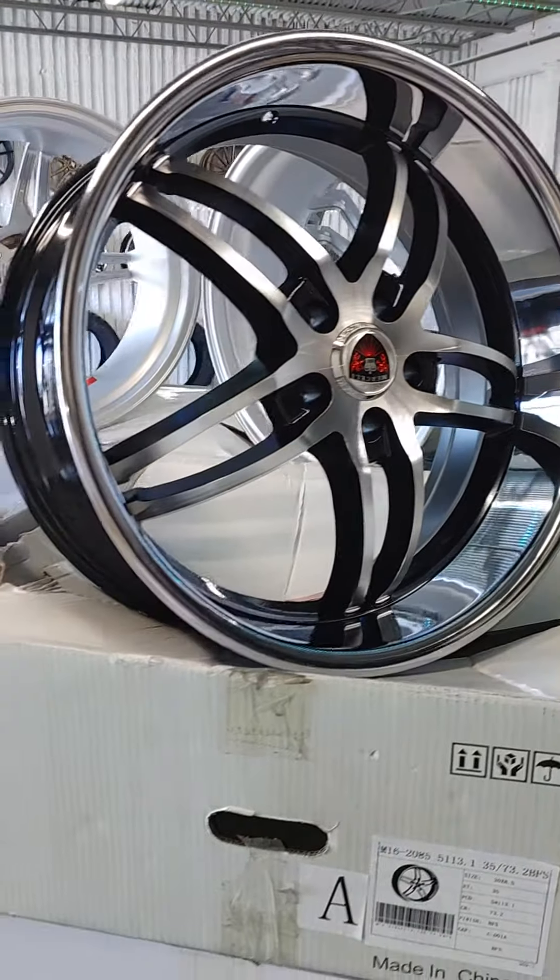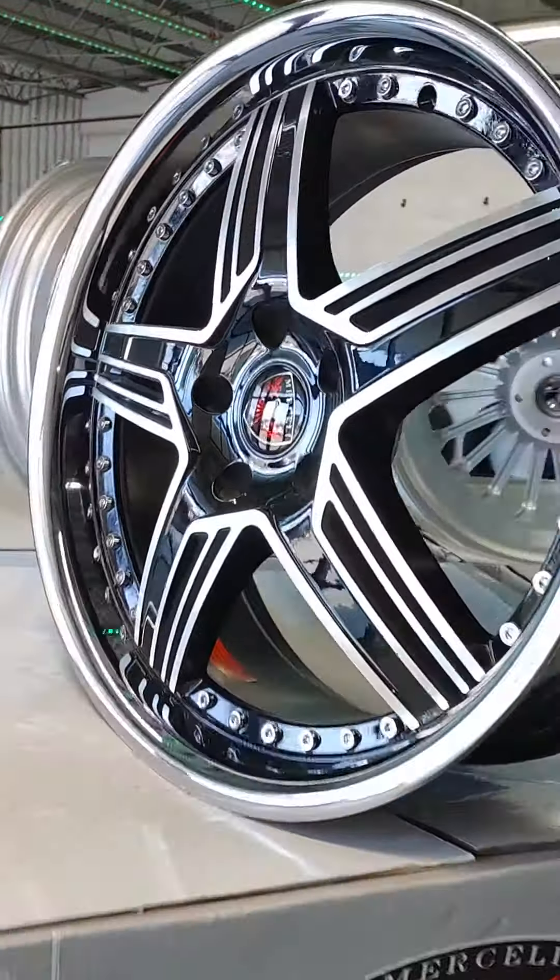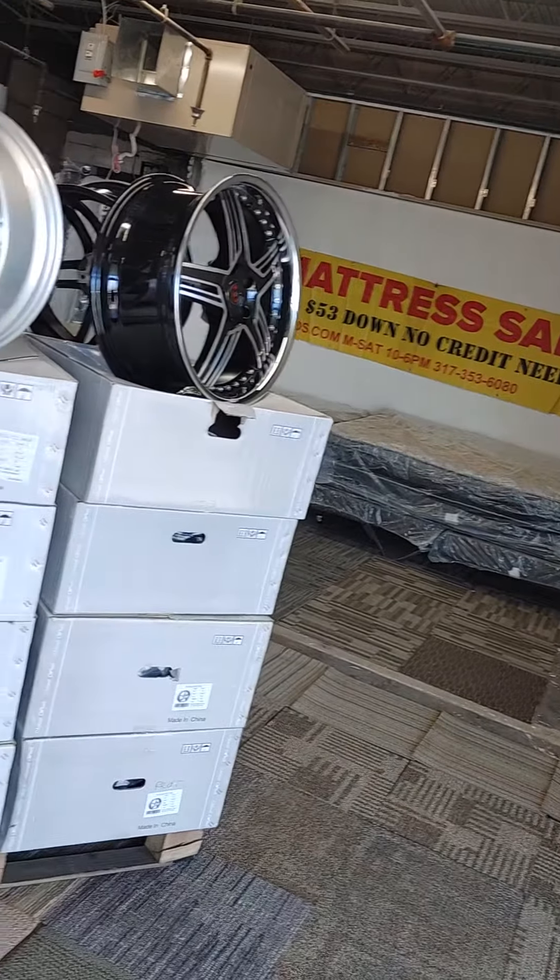Guys, 20-inch, all staggered, machined with a brushed face, chrome lip — these are all machined, I call them brushed. All 20-inch, 501.20.